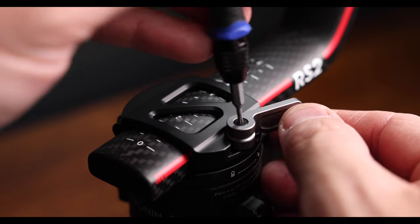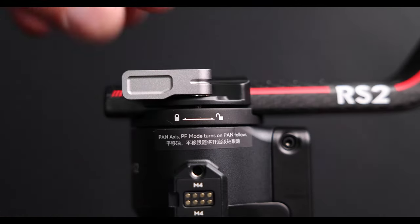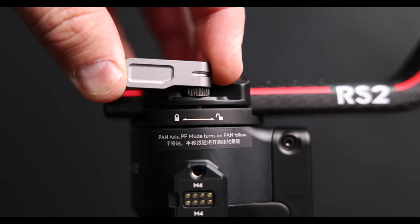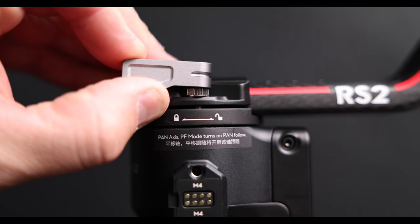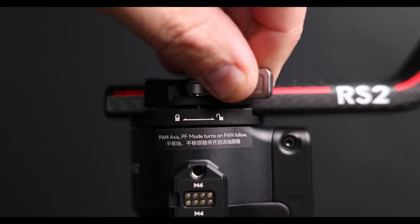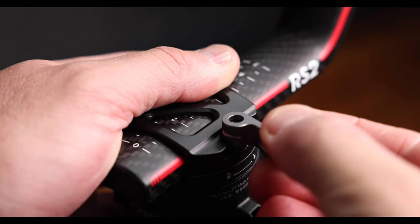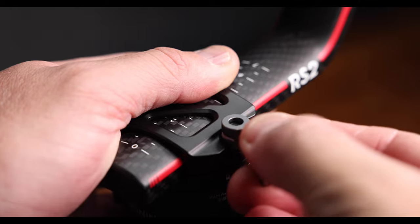Now the first thing you don't want to do is attempt to tighten these screws here with the hex head. You'll end up damaging this locking mechanism and stripping that screw out. You'll notice if you pull up on this clamp for this locking mechanism, it's actually spring-loaded. And if you look really closely, you'll find little grooves or teeth on this screw. All you need to do is pull up on the clamp and move it over counterclockwise and reset it to a new set of grooves, and then you can tighten it again.